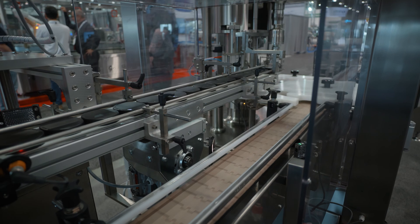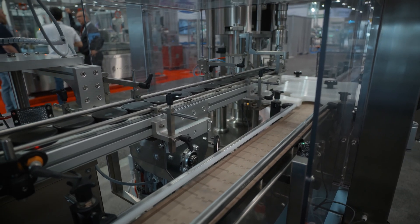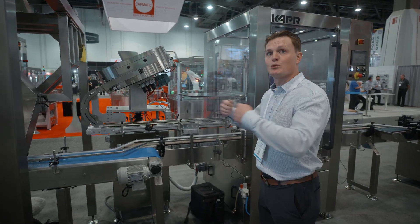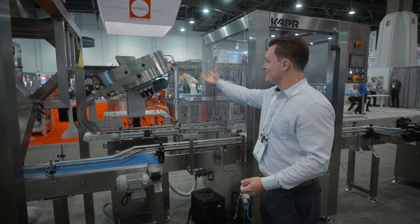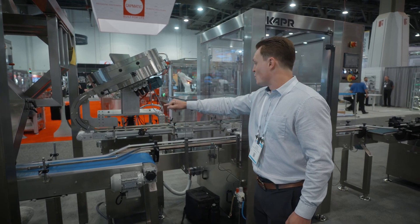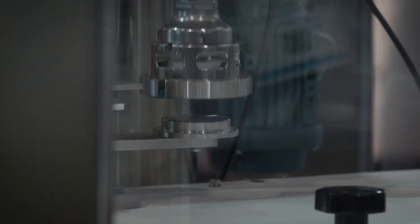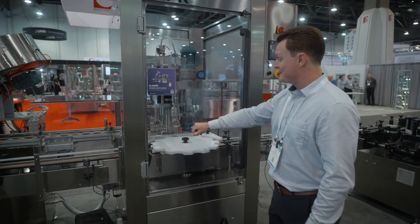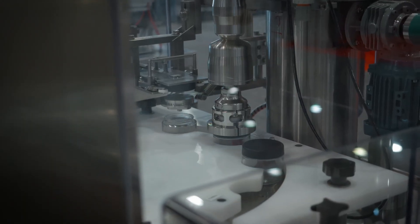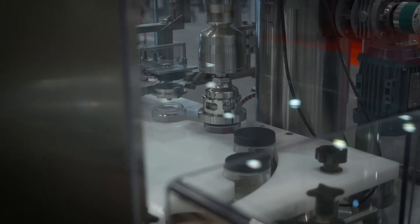Once filled, we continue down the line into an automatic single head rotary chuck capper. We have a bowl feeder — typically you would also have a hopper where you load your caps. They feed into the bowl feeder orienter, which ensures the caps are facing the right way, orients them single file, and feeds them to the chuck. Your containers come into the star wheel, which aligns the container with the chuck that applies the cap. You can adjust the torque to ensure the cap is fully applied to your liking and secured.